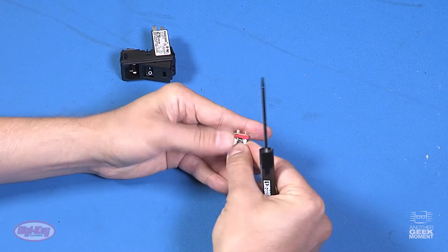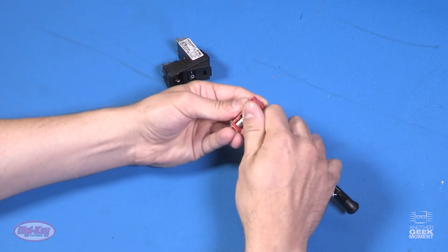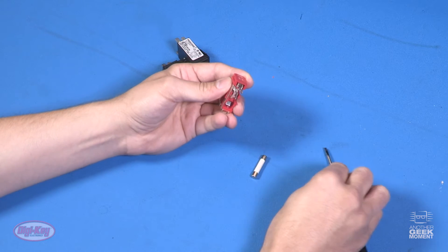Because of this conversion clip, it will only go in one way. So just remove the fuse with your flathead screwdriver. Pretty simple to replace.